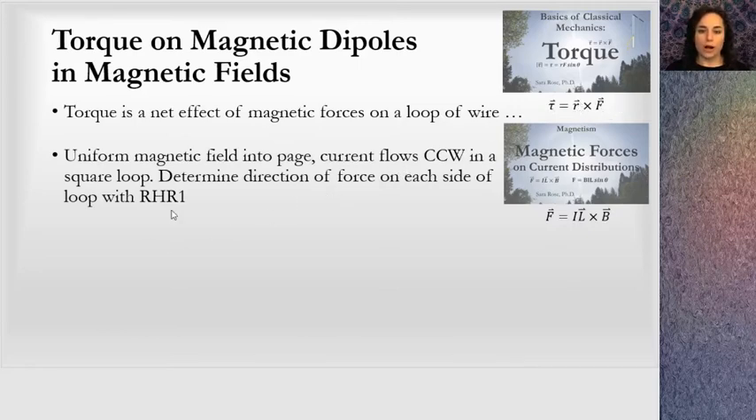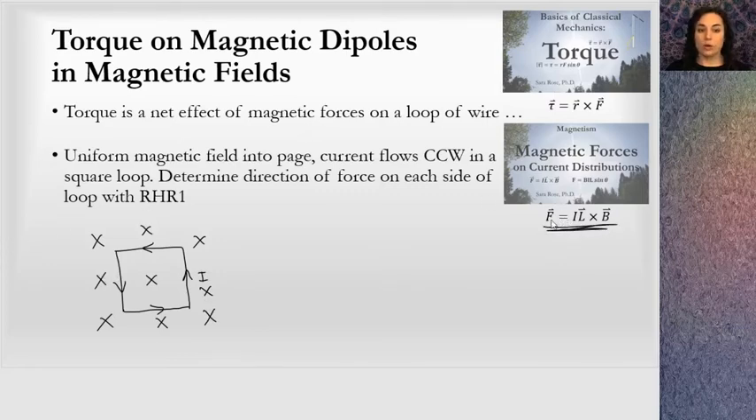If I have a loop of wire in a uniform magnetic field into the page, with current flowing counterclockwise in a square loop — so there's a counterclockwise current flowing, and a uniform magnetic field into the page — because there is a current in a magnetic field, I know that these currents will all feel a force on them. This current, and this current, and this current, and this current will all feel a force. Overall, they will add up to cause a rotation about an axis. Let's figure out which direction these forces are.